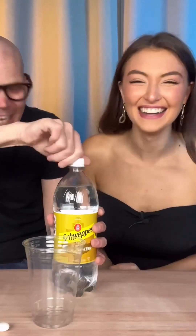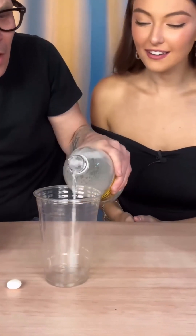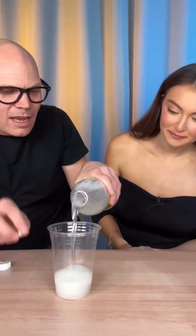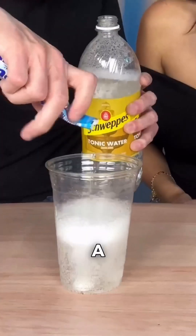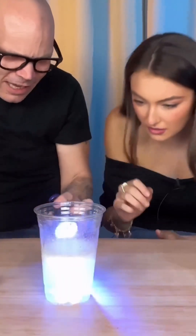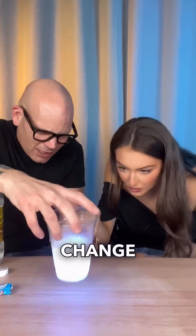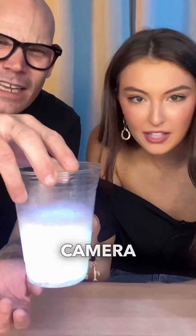Okay, so we're gonna pour this. Bubble bubble — okay — and I'm just gonna drop in a couple. Okay, now light it up. Does it change blue? What are we getting? It's supposed to change — oh gosh, on camera — oh wow!